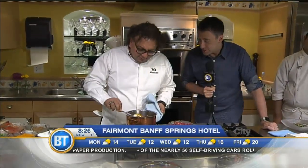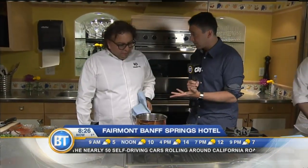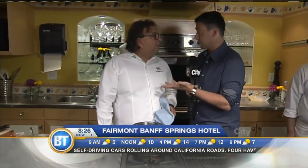Exploring the menu of Indian Summer, opening this week at the Fairmont Banff Springs Hotel. Vikram Vij is joining me in the kitchen this morning. You're cooking a couple of the menu items that are actually from you — you brought them over to the menu here.